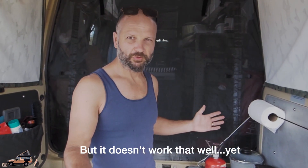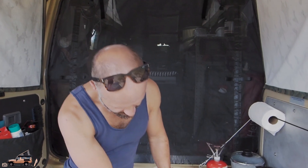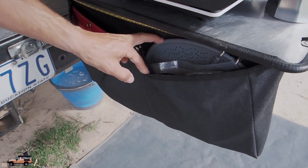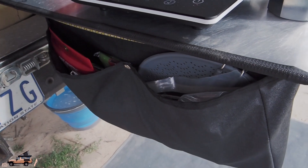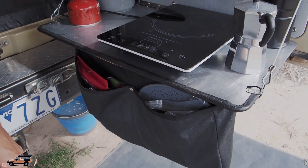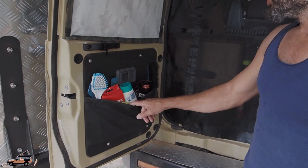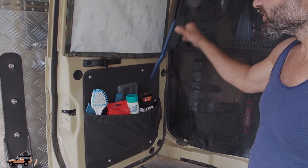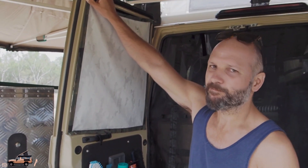Otherwise I do pretty much all of the cooking out here. There's a paper towel holder and then under here is an extra little pouch which folds up for extra stuff like a splatter guard and bits and pieces. That silicon splatter guard is a new addition and it's really good — it is gold. On this side just another little pouch for barbecue wipes, brush — very important — and sunscreen, always need that.